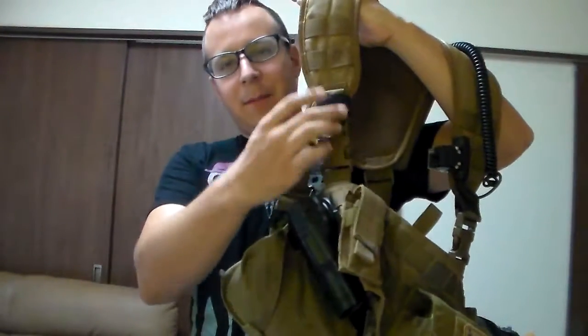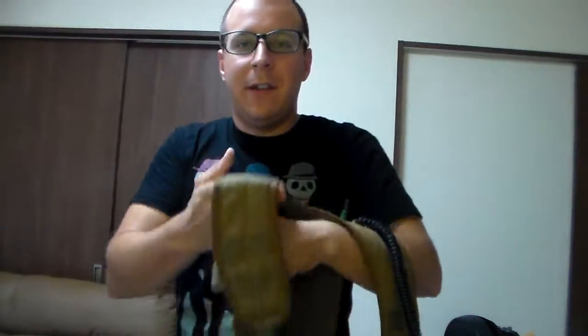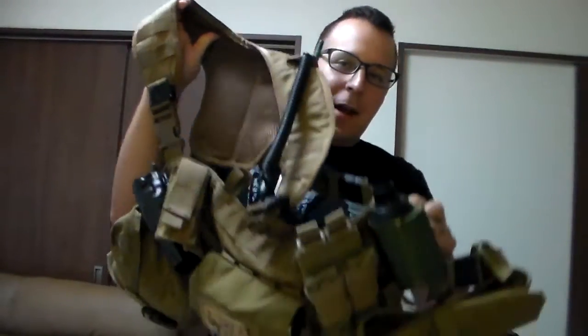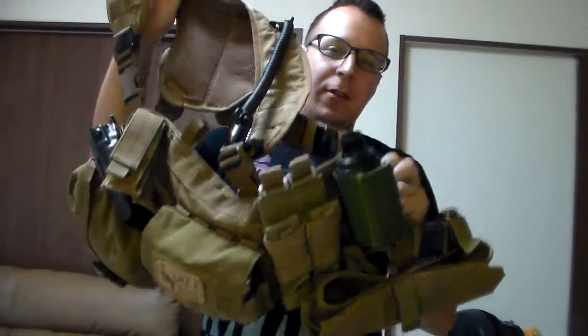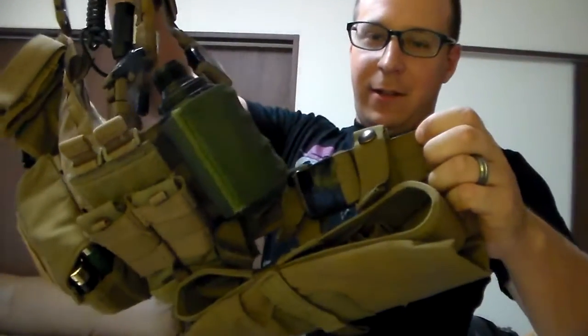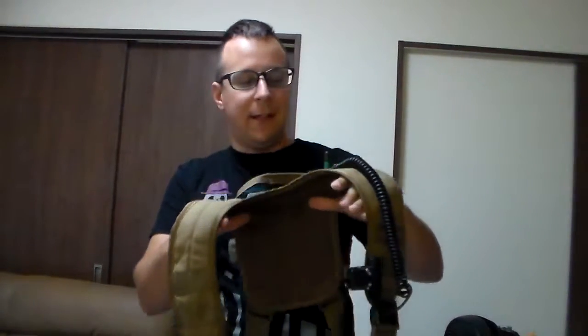The clips come off and you clip this into the front up here on the actual MAV itself. The MAV portion — modular assault vest — is 18x3 as far as MOLLE goes, so it gives you a good amount of room to play with. There's plenty of material on the waistband, so if you need to fit over a plate carrier, or if you're a bigger guy, it can be adjusted to pretty much any weight and size.